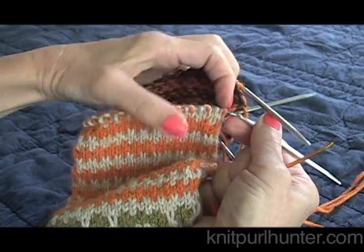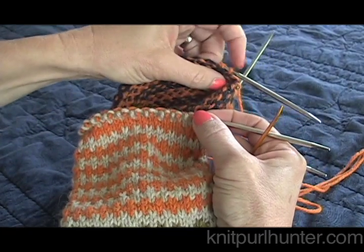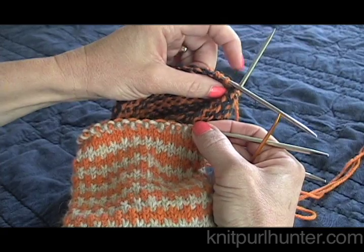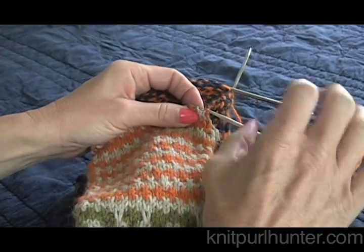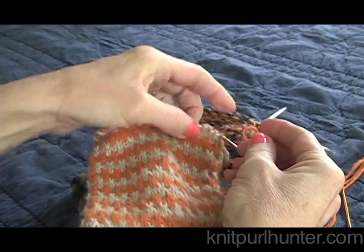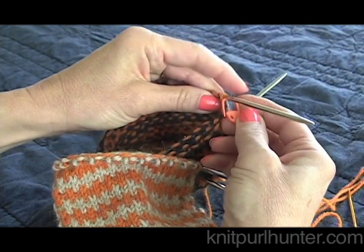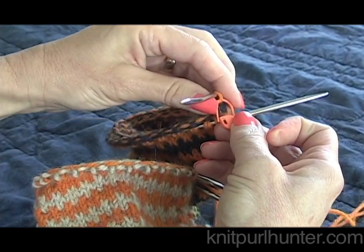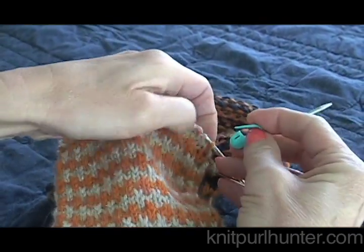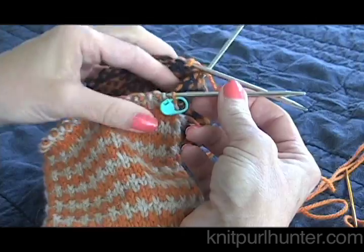Here is where we are going to join the tubes together. This first stitch here is going to be the first stitch that we take off with the Kitchener stitch — it's actually the last stitch on the other end of the tube. Before we begin, we are going to do a little trick that will help you at the end. Take a removable marker and hang it on that first stitch on the back needle. Then get another removable stitch marker and put it on the first stitch we're going to take off on the front needle. These will aid us at the end.